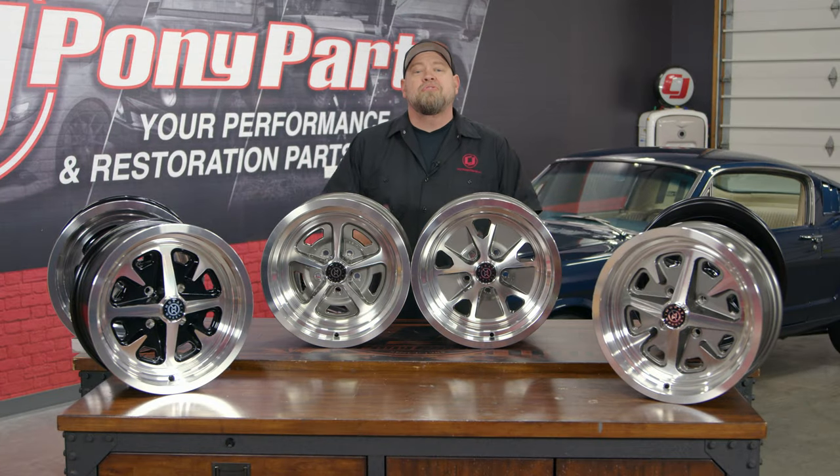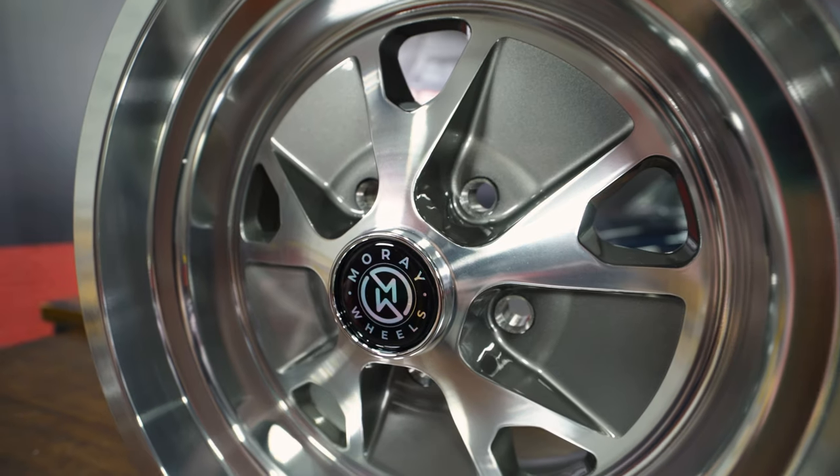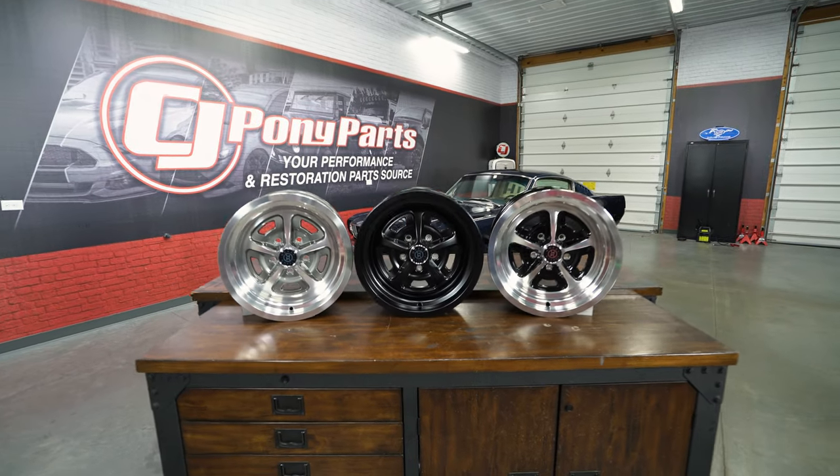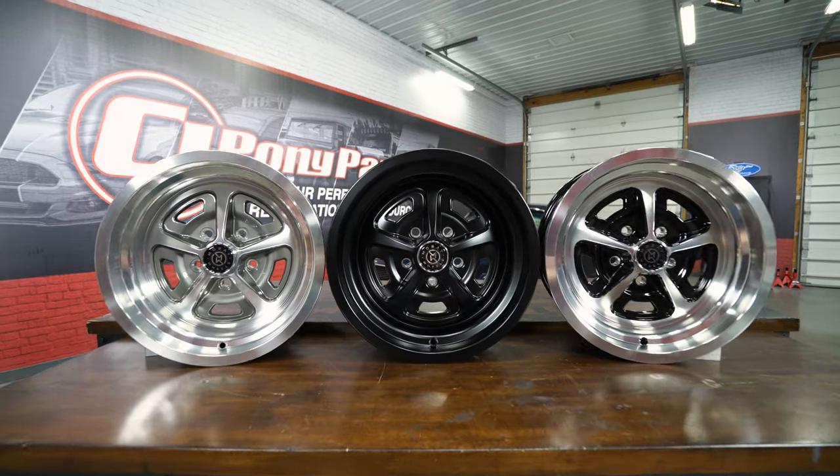Moray Wheels offers two five-lug designs. You have the Styled Alloy, which is styled after the popular styled steel wheel, and then you have the Magnum 500, one of the most popular wheel designs of all time.